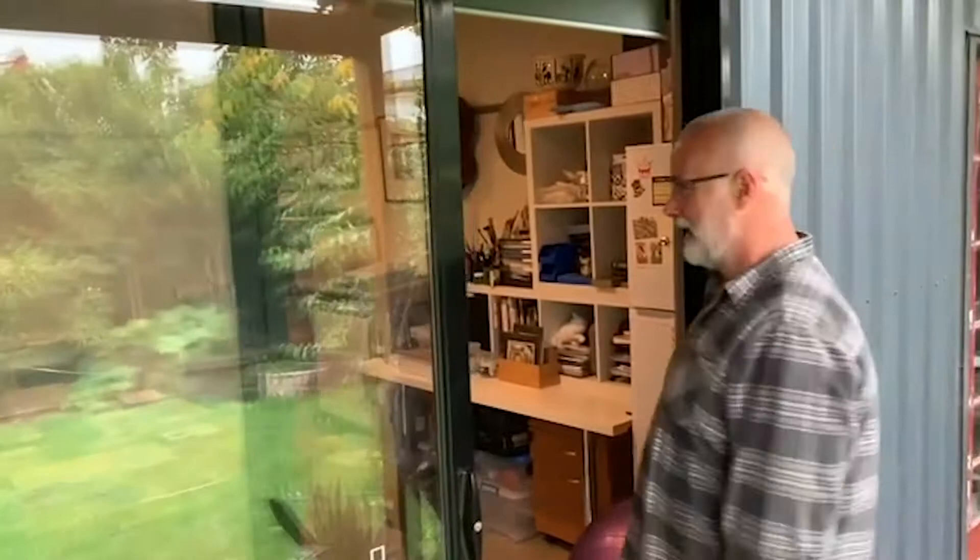Hi everyone, my name is Greg Ewer and I'm one of the Powerhouse artists, or affectionately known as Fartists. Welcome to my studio.